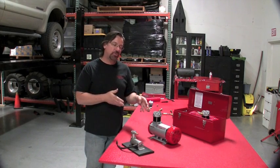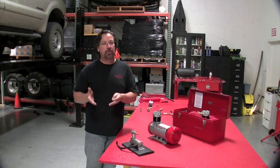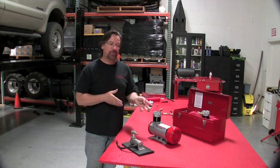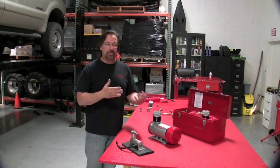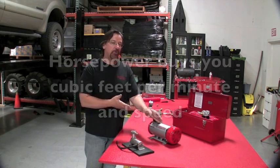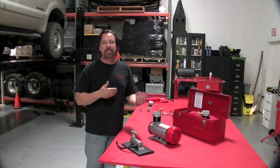The continuous duty motors that we have on ours start at half a horsepower, go up to three quarter horse, and all the way up to one and a half horse. By having the continuous duty motor, it stays cool, but the beauty is the horsepower buys you CFM, which buys you speed to refill the tank.